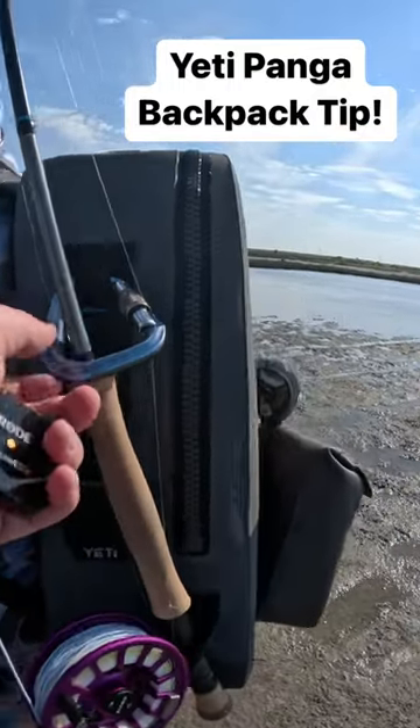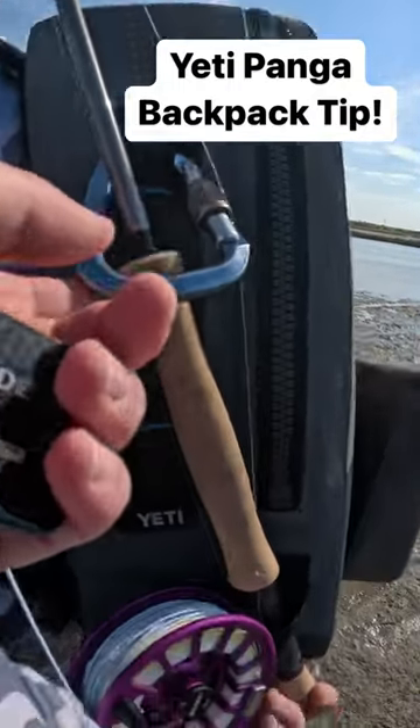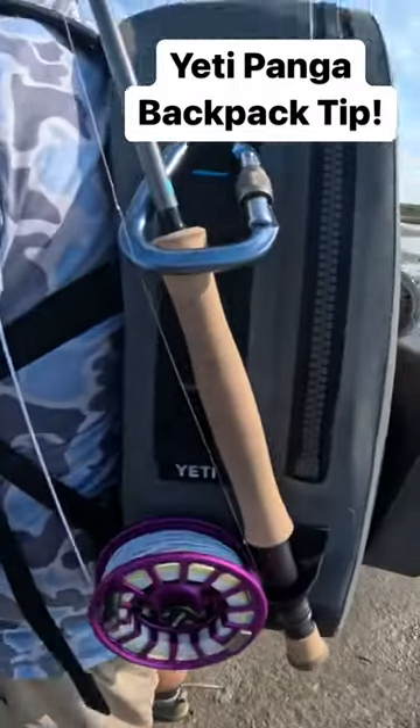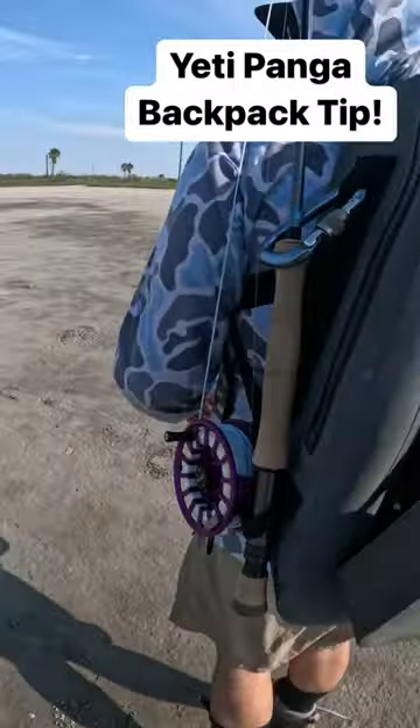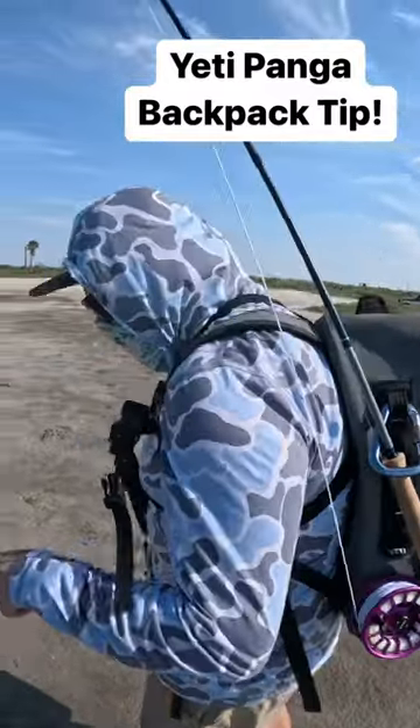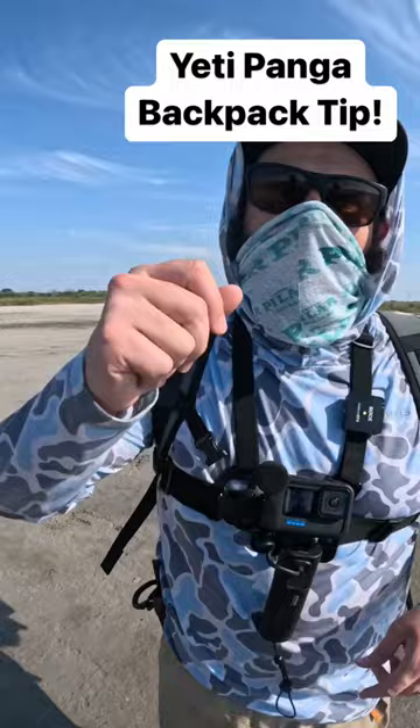What Zach did here is he clipped a carabiner and sticks the butt of his rod through that pull strap — he has a homemade rod carrier built on it. It works so well. A lot of times if I bring an extra rod or if I'm shooting photos and stuff, I'll throw that in there, and it works really well.